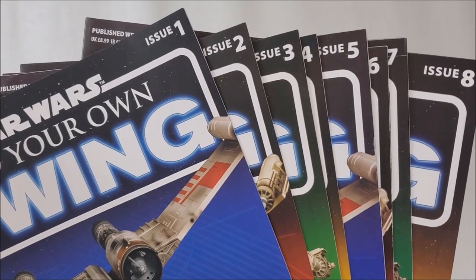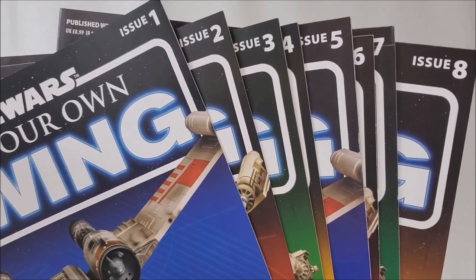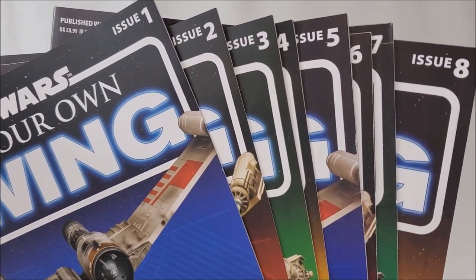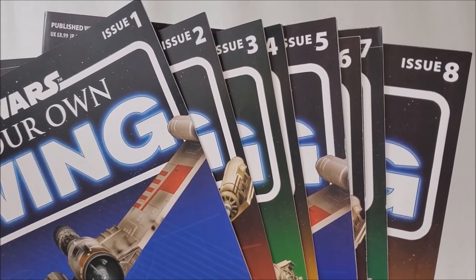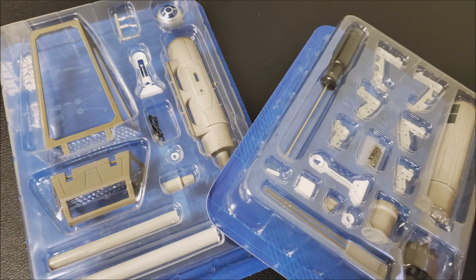We're going to cut to that footage and I'll walk you through day one. We'll start by looking at the instructions that come with the builds. The very first box had eight months or eight issues' worth inside. The covers kind of recycle — you can see there's probably four covers that they go back and forth between. The insides are beautiful, tons of graphics. The first packages were in these little sealed boxes, and they haven't come like that since.